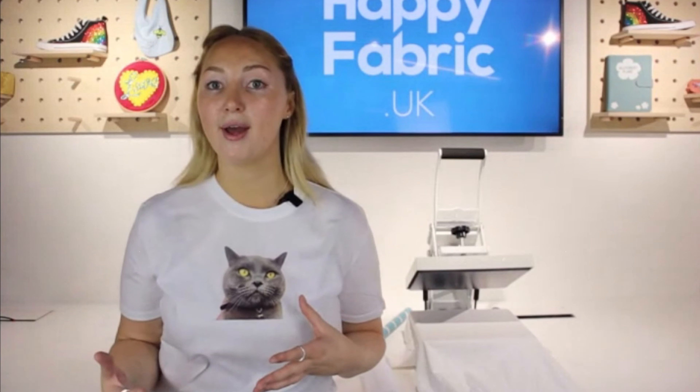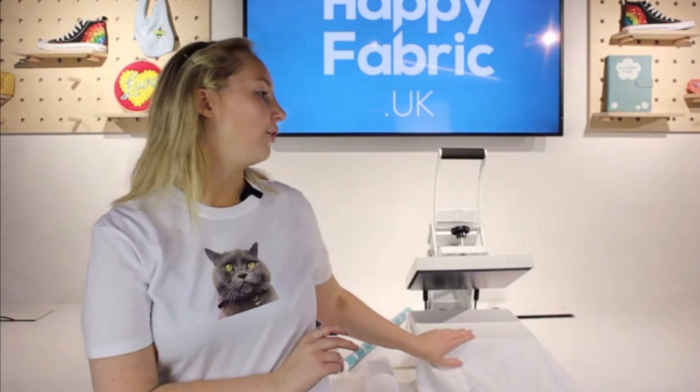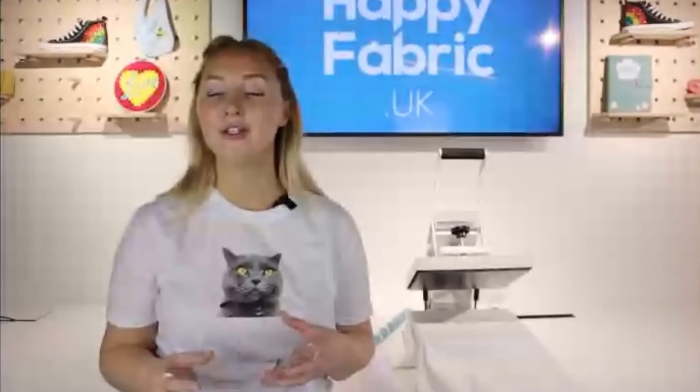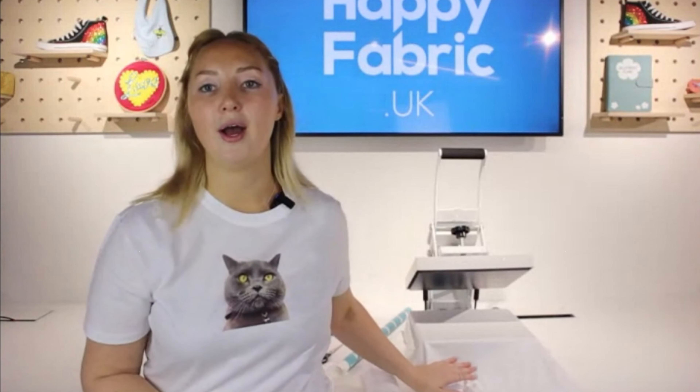If you're going to be selling the items you make, we do recommend you invest in a heat press. The one I've got here is the Happy Press 4, size A4, and it's an auto-open as well. So I'll show you how that works.